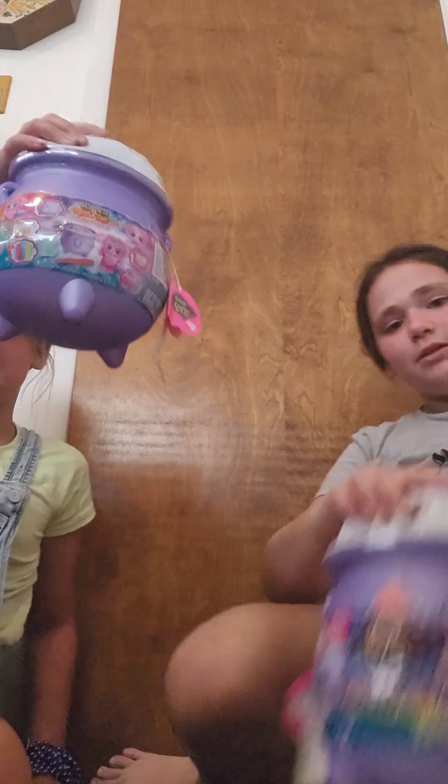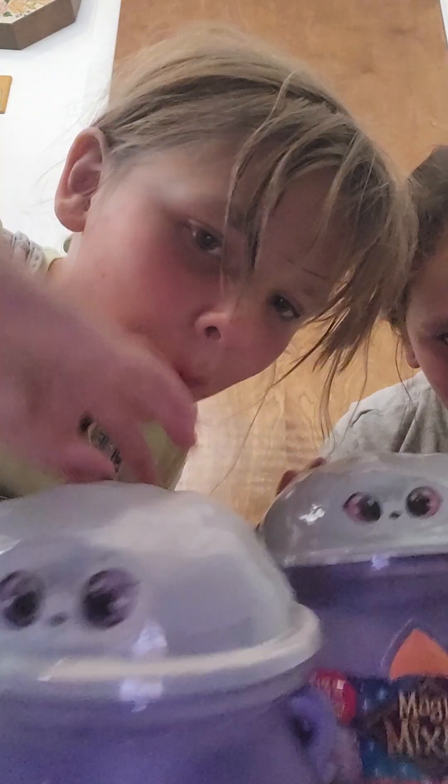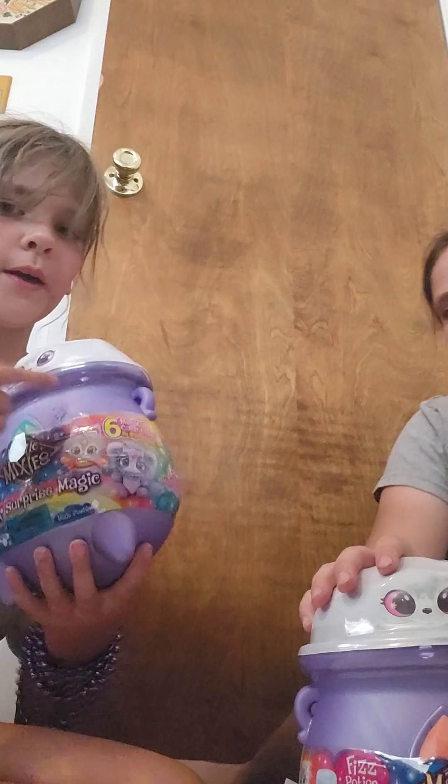Okay guys, so we got a Magic Mixies. Mine has little purple eyes. Her eyes. Okay, we're just gonna open it.